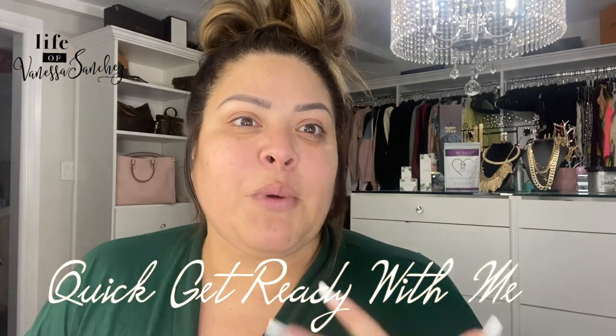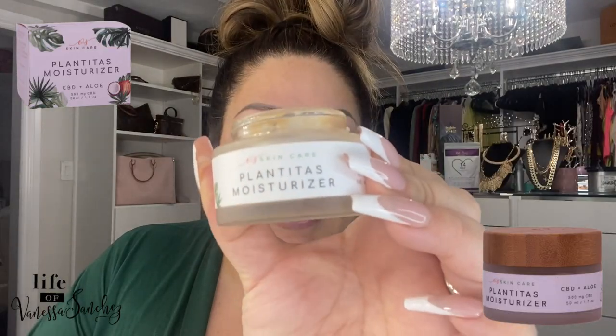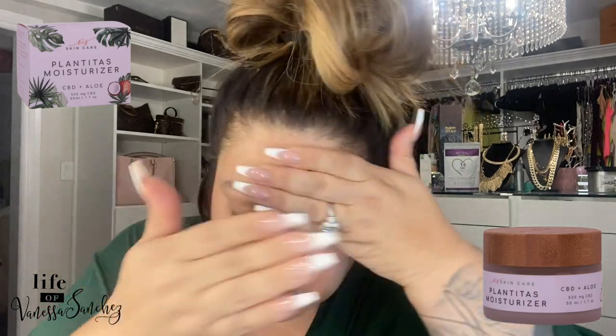Okay, so this is me getting ready for you guys. These are our new robes — I'm super excited. I use my Plantitas moisturizer all the time, every day, morning and night. I put my Plantitas — I usually just go like this, just put two spots in and I moisturize. And don't forget your neck. It's so important because that's where we show our age.